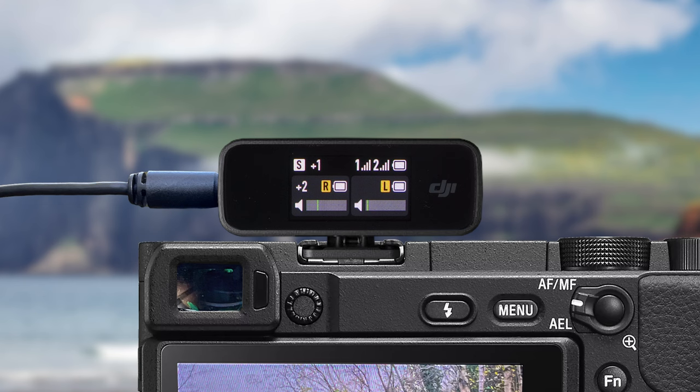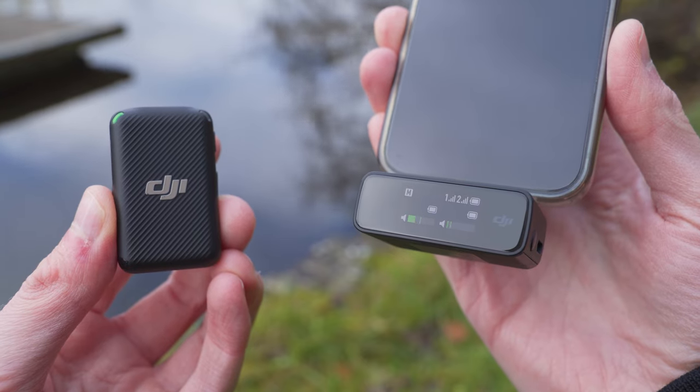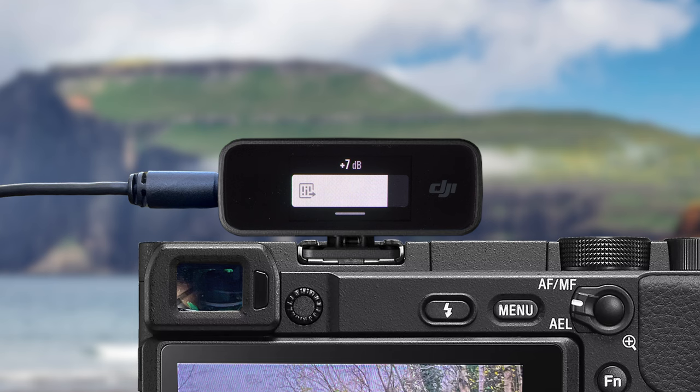To access the settings menu, simply swipe down on the home screen. You can move between these options by swiping right or left. We have already looked at recording mode settings, so swipe across to the receiver gain option until it's highlighted and then simply tap into it. In here is where you change your receiver gain — the amplification being applied to the audio leaving the receiver going to your camera. You can increase this by sliding the bar up, or decrease it by sliding down.